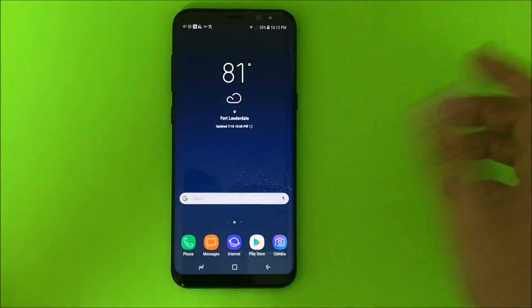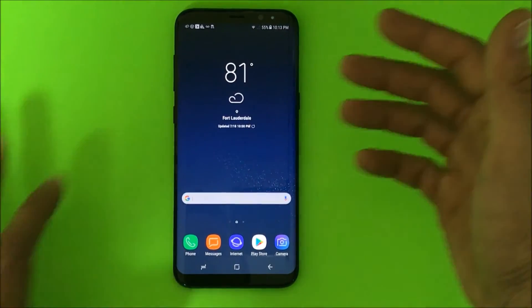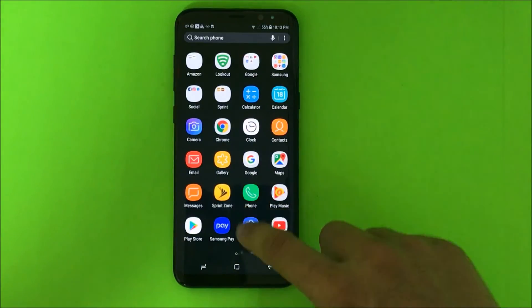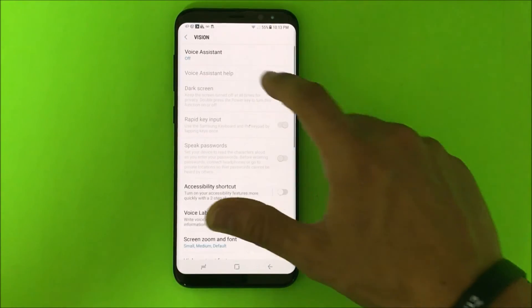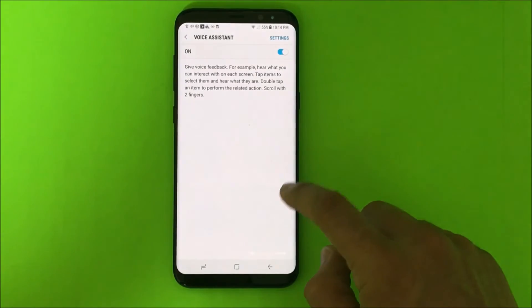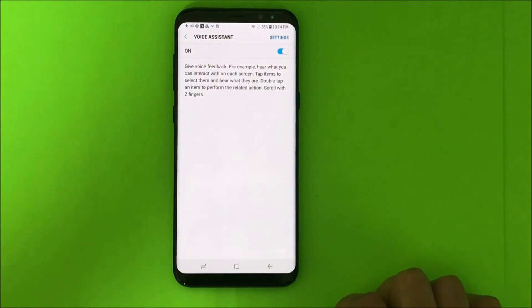Now you can continue to use your phone normally again. If you want to turn on Voice Assistant, all you have to do is do the same steps again in reverse order: go to Settings, Accessibility, Vision, Voice Assistant, and turn Voice Assistant on. Go through the settings and you will have your Voice Assistant turned on.